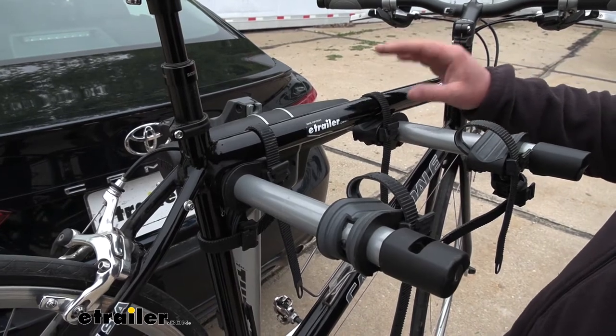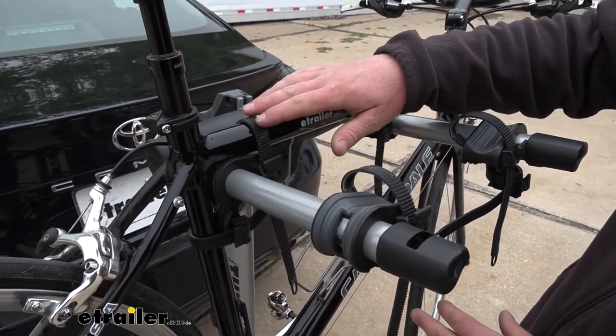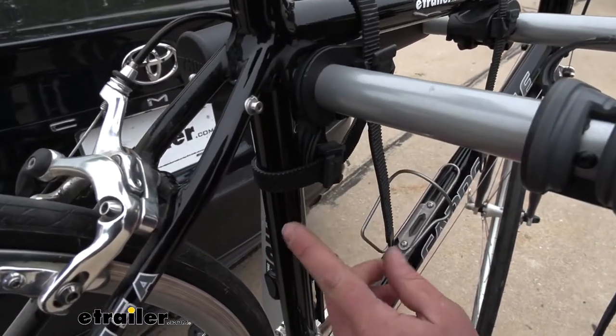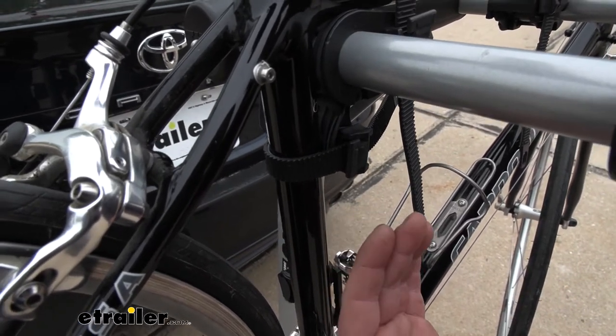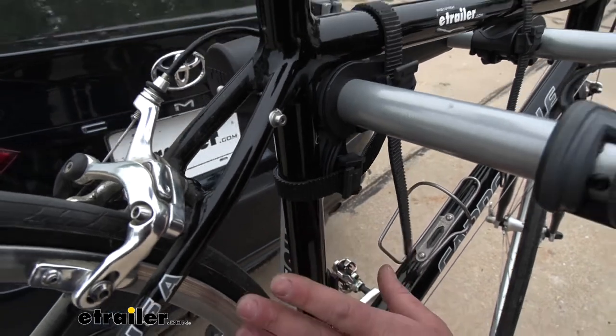The way the rack works is really simple. We're going to have two straps here along the top tube and a strap down here. That's going to be an anti-sway strap, and what that's going to do is help prevent that side-to-side movement, so we don't have to worry about our bikes banging into each other as we're going down the road.